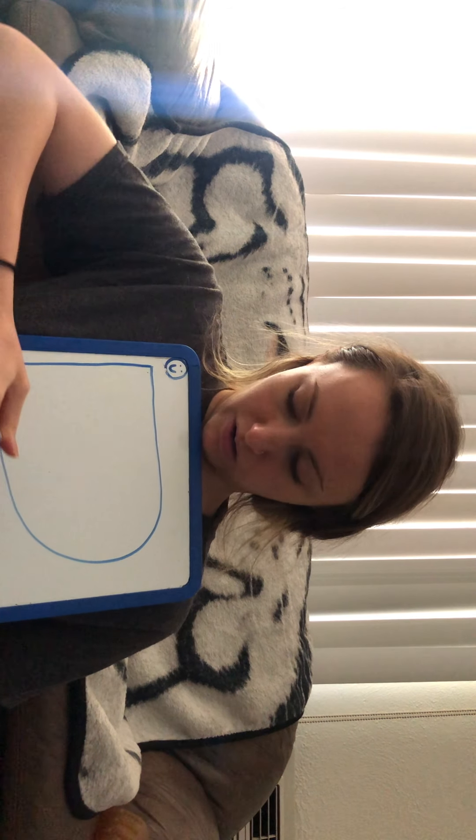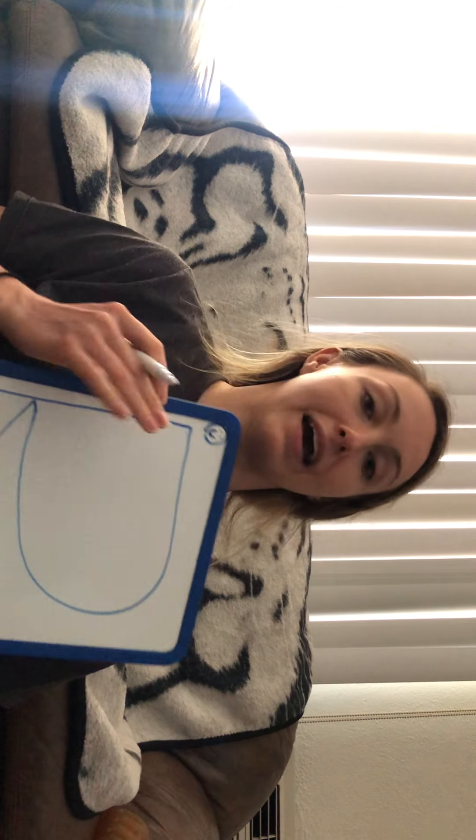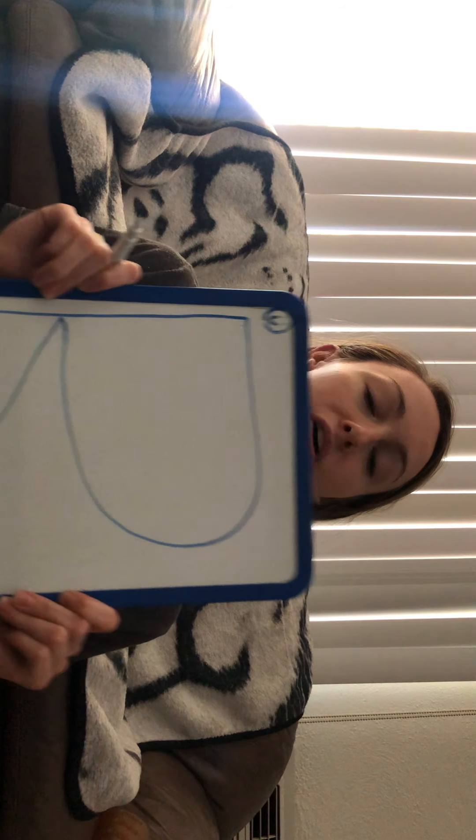Our next letter is gonna be letter R. R makes the R sound, just like in the word growth. Big line down, frog jump, big curve around, line slides down. Letter R.